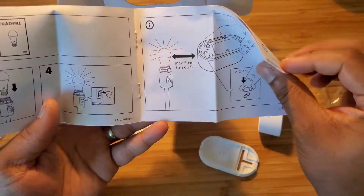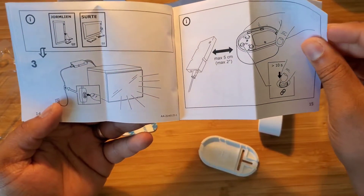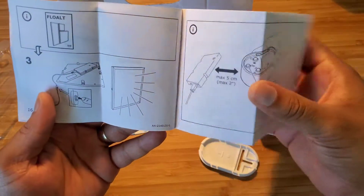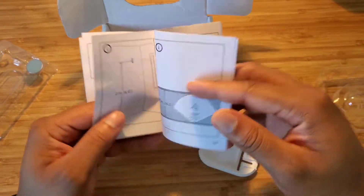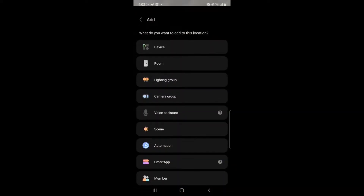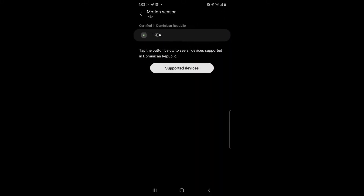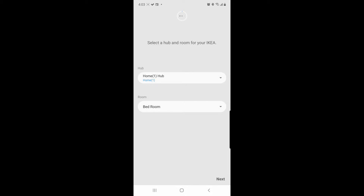Let's see what happens when we set up that motion sensor with the home app system that we have set up right here. This is how we pair the device to the Samsung SmartThings — and voilà, that's it.